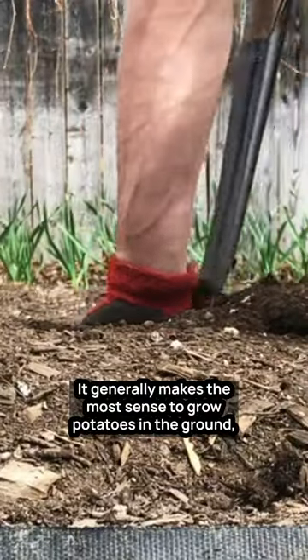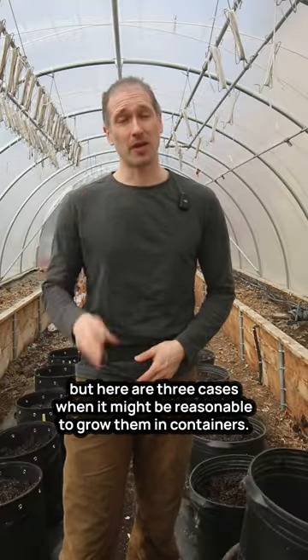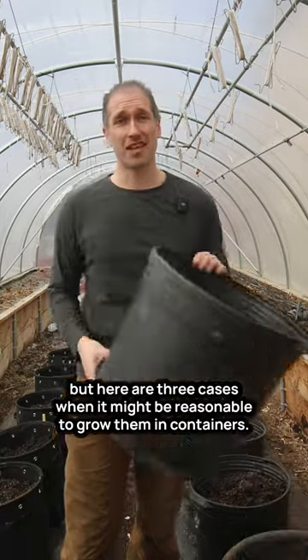It generally makes the most sense to grow potatoes in the ground, but here are three cases when it might be reasonable to grow them in containers.